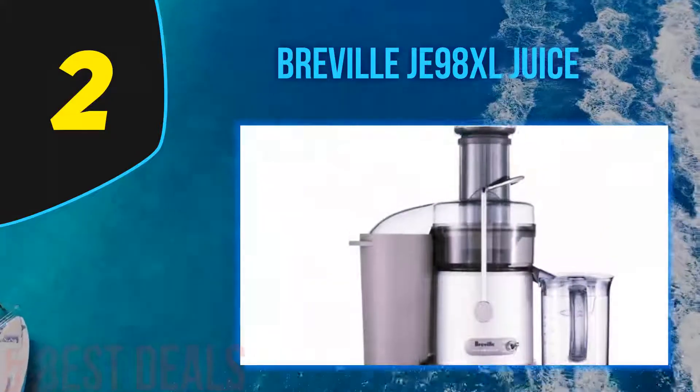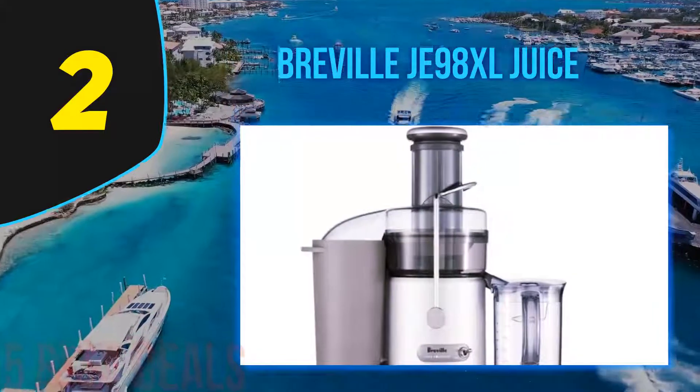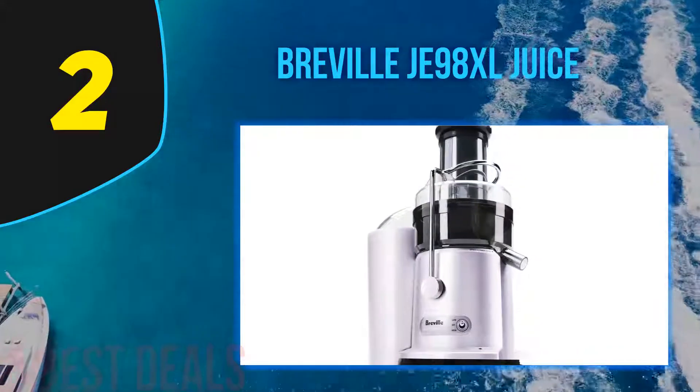True to its name as a fast juicer, the machine is designed for people who don't have much time. With a three-inch mouth that can swallow a whole large carrot, there's very little prepping you have to do. You can cut apples and carrots into halves or quarters to be easier on the machine, but technically you can just throw a whole apple in and the beast will take care of it.